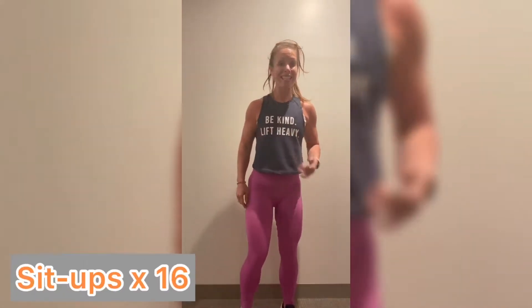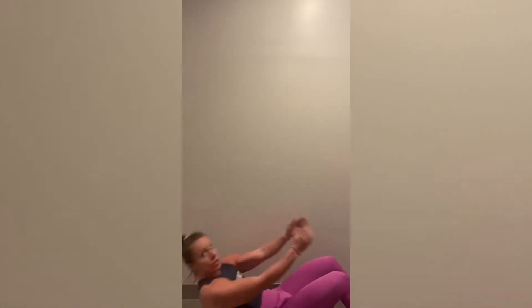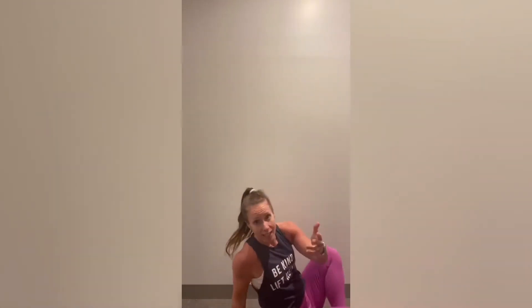For 16 minutes, you're going to do eight burpees — we've done them a thousand times — with a jump. Eight of those, and then 16 sit-ups. Modify it; do any kind of sit-up you can do that feels good. You're going to do 16.